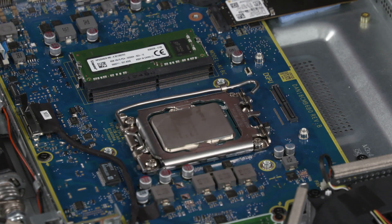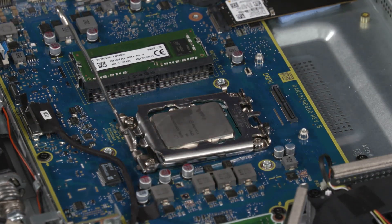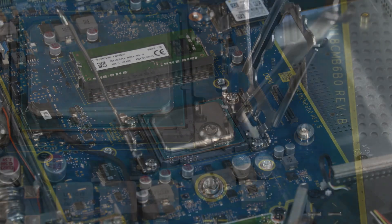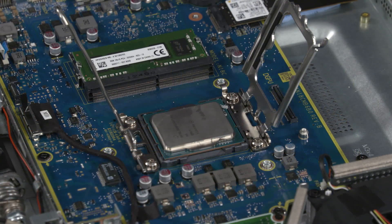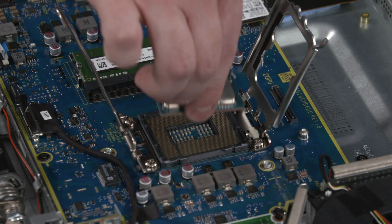Removal: Press down to release the CPU load lever from its retention tab and pull it back. Lift the load plate off the socket. Identify the PIN1 triangle on the socket and CPU prior to removing the CPU. When handling the CPU, do not touch the CPU contacts. Carefully lift the CPU straight up and out of the socket.